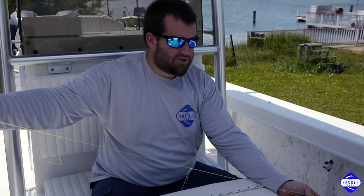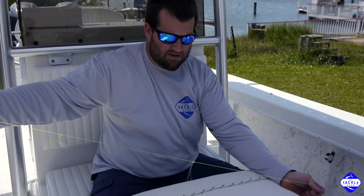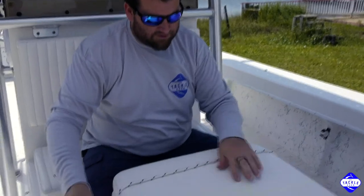Although I recommend using clear rather than high-vis, for video purposes it shows up a little better. But today we're going to show you how to do it in this rope.